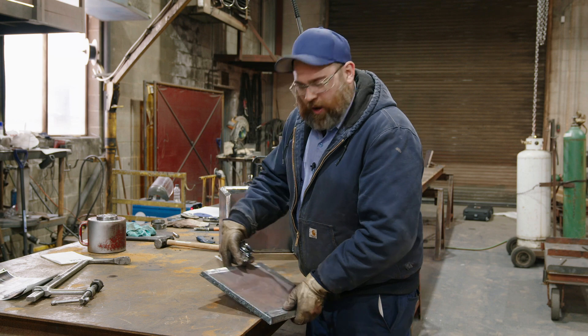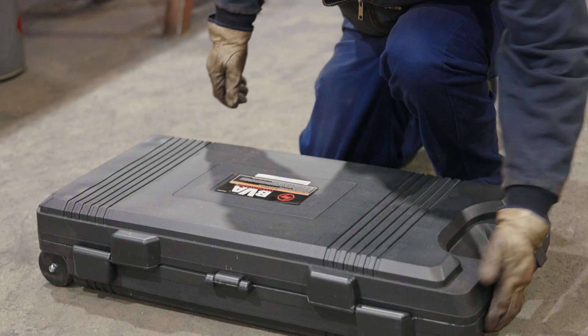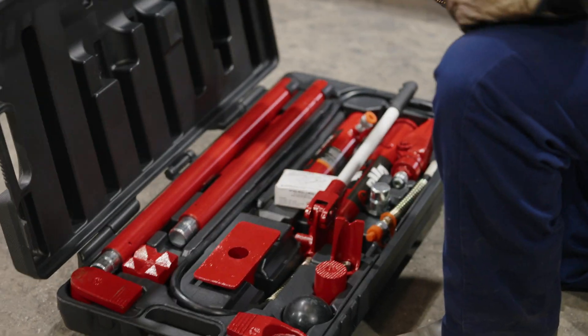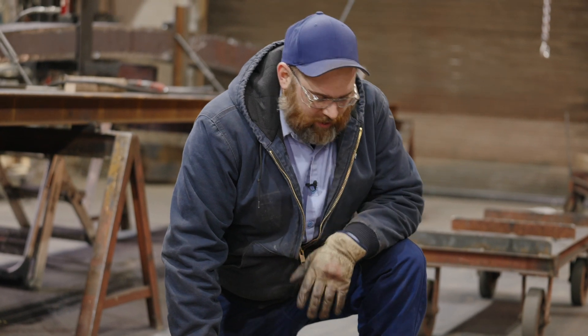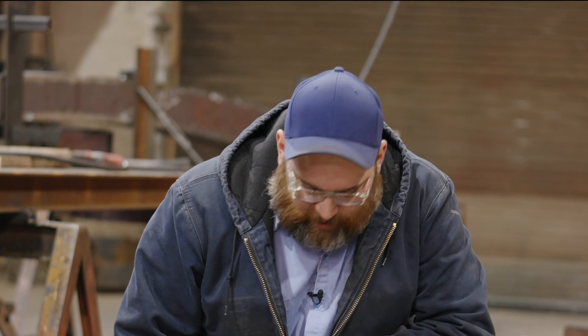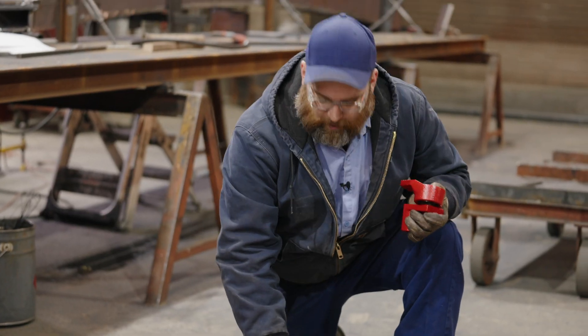I'm gonna push it out with the BVA hydraulic port-a-power. This is a BVA port-a-power 10-ton hydraulic kit with lots of useful accessories. In this case I'm gonna use the two spreader tools with the hand pump.